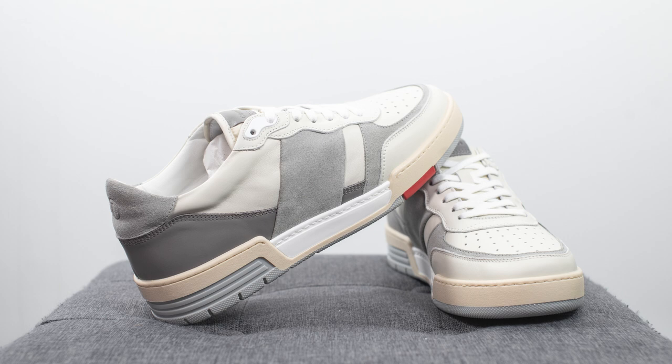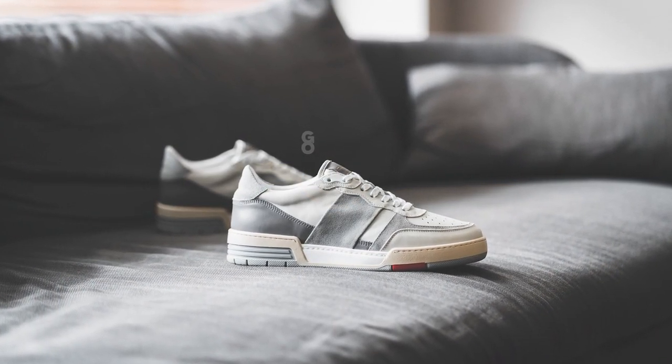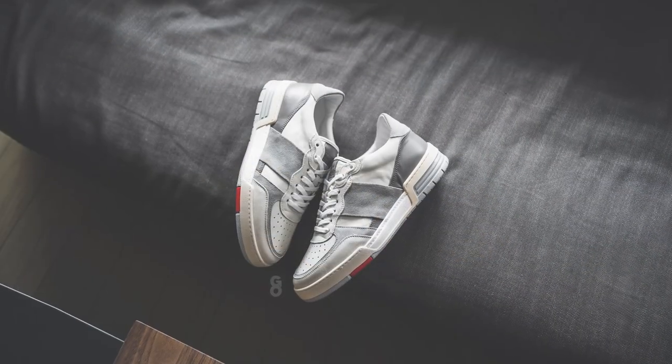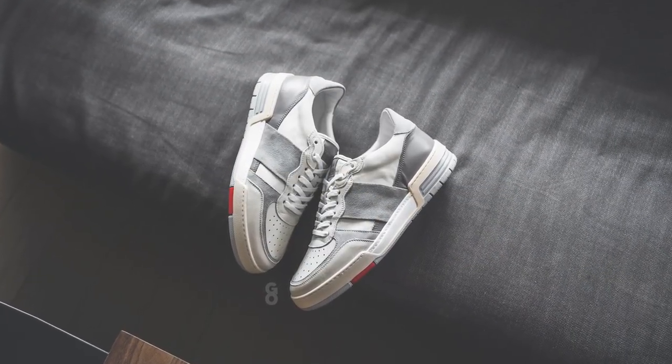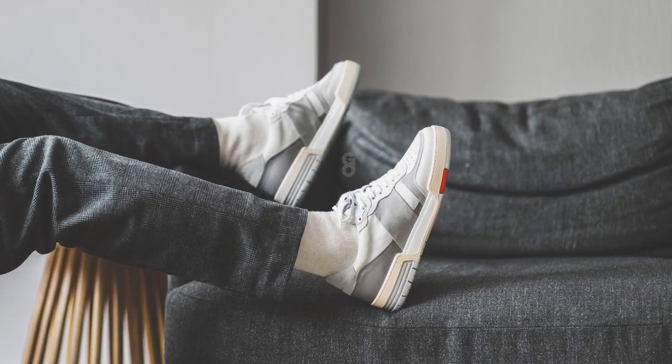In terms of overall quality and craftsmanship, it goes without saying the material quality on this pair — and for all Collegium products — is top notch. You truly get a lot more than what you pay for. The fact that they promote this as a made-in-Italy shoe, it's not just buzzwords; it truly is a high quality pair. With all that being said, let's lace these up and I'll show you guys how these look on feet.